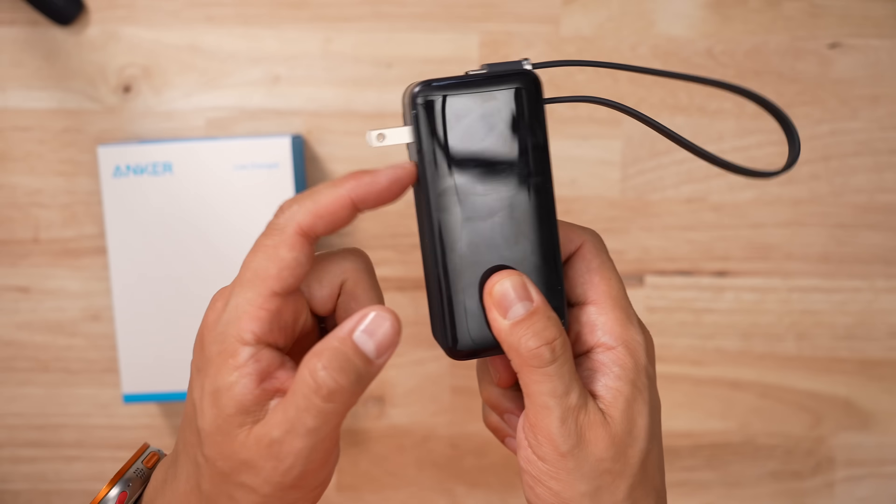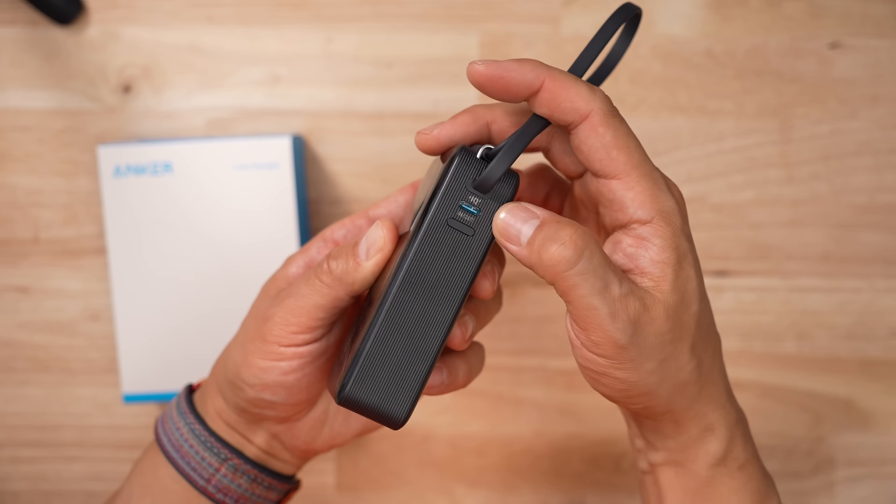My biggest issue with battery banks is that half the time they're dead when I need them because I have to go plug them in. But with this thing, I can always have it plugged in and use it as a regular charger for my devices. When I need a battery bank, I just pop it out of the wall and go. It just makes life so much easier.